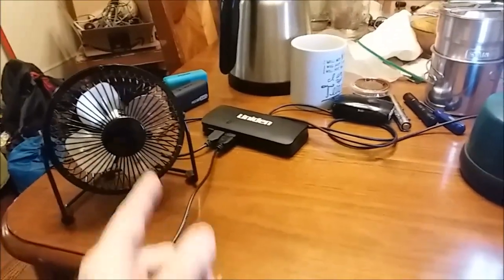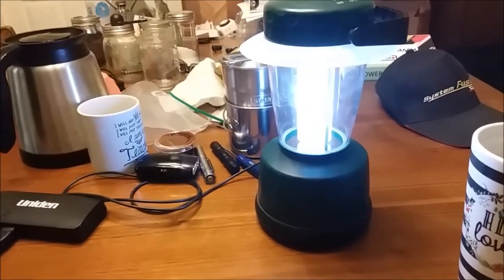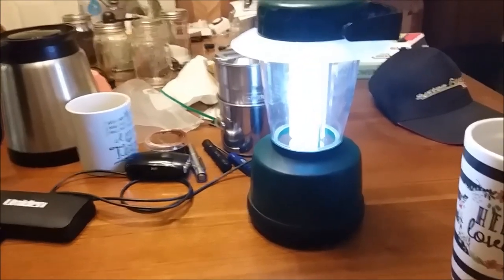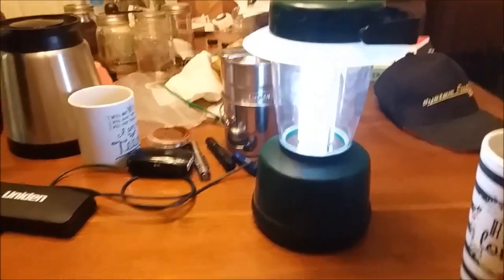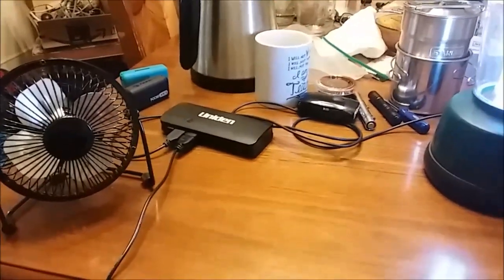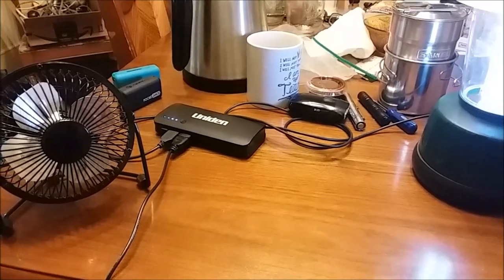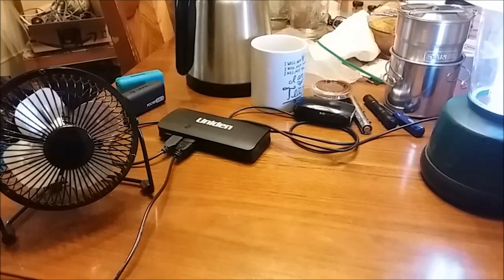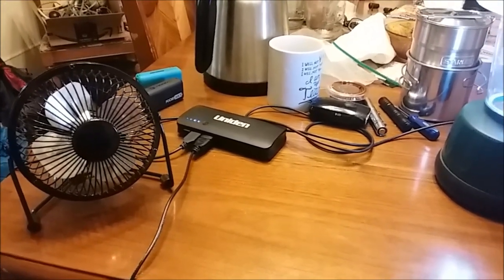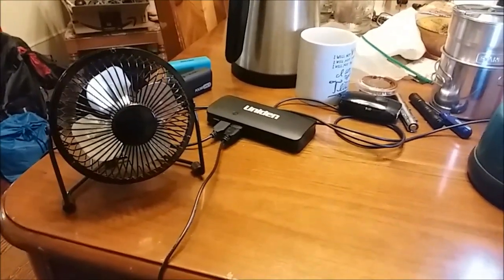The flicker in the blades of that fan is telling me that the lamp is using some kind of driver circuit to push those LEDs — maybe they've got a little joule thief that boosts the power up, or something. I'm going to try this with a bigger power pack — a 24,000 milliamp-hour pack.